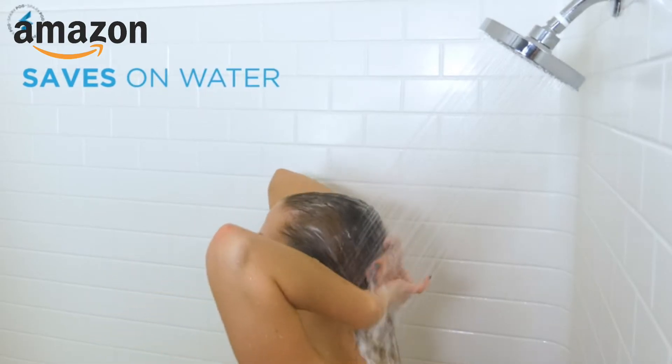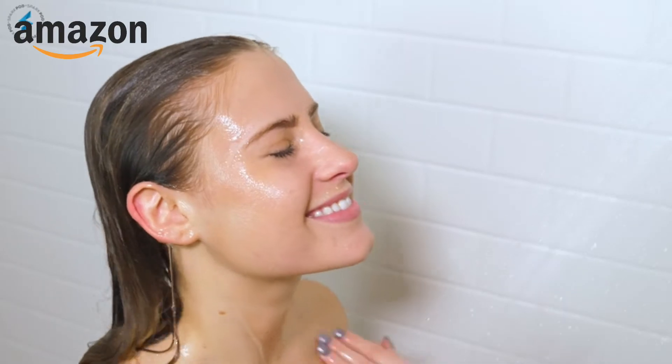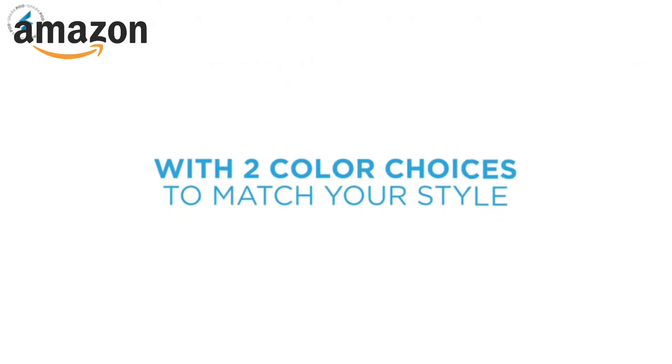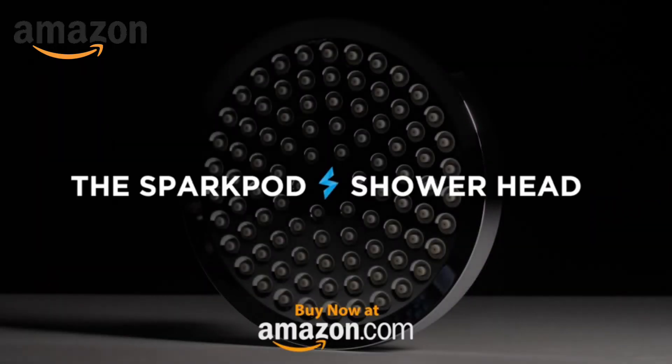Save on water while being treated to a spa experience. Self-cleaning shower heads remove hard water buildup with two color choices to match your style. Treat yourself to a luxury spa experience at home. Achieve the shower experience you've always wanted with the SparkPod Showerhead.